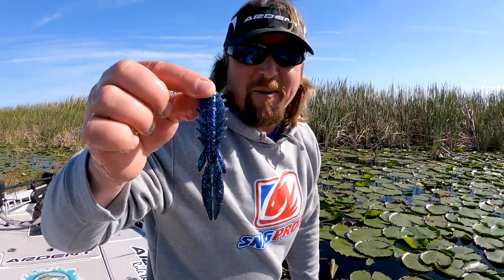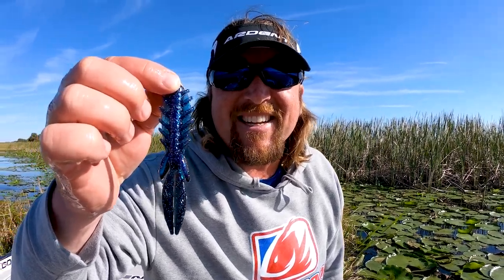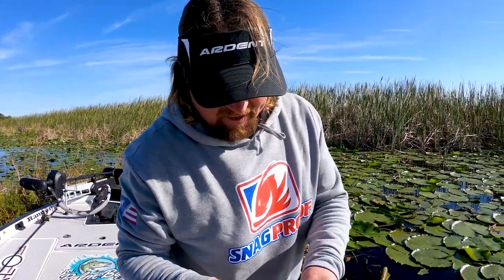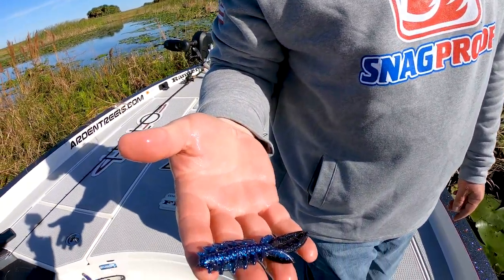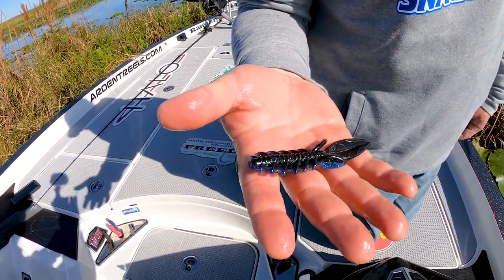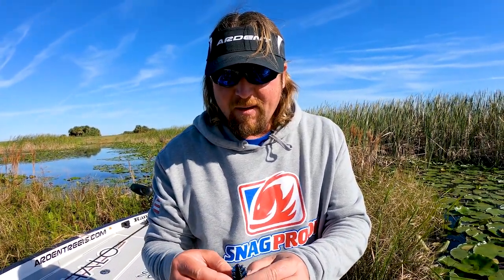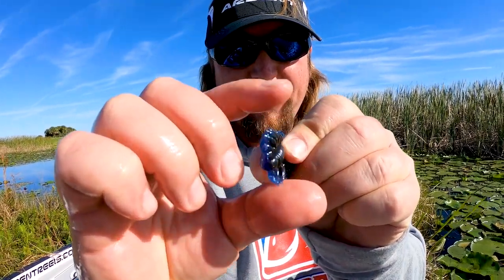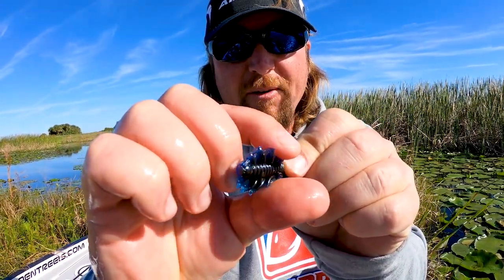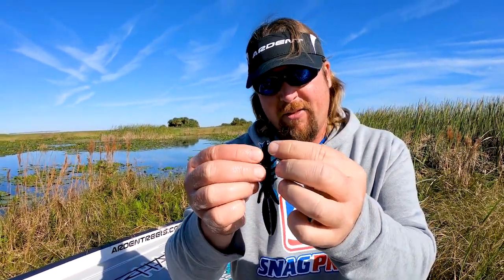I just reached into the marsh and brought out the newest coolest thing from Net Bait — this is the Dagger. The Dagger is our new little punch bait. This color is Blue Shadow, which is a brand new bait. It's really neat — as you can see, the little wings on it are really flimsy.